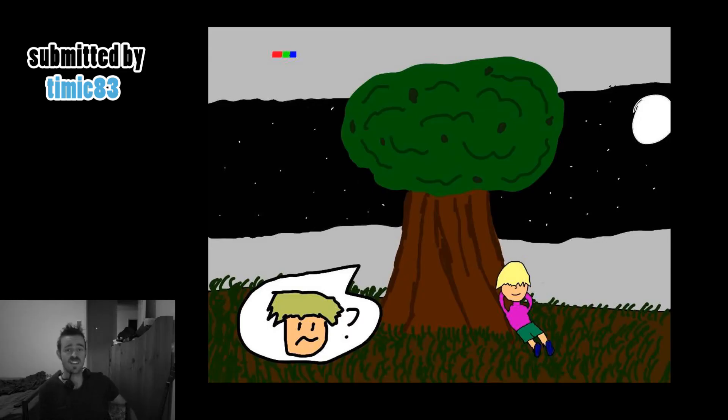G'day ladies and gentlemen, it's Draw with Jizzer here, I'm Jizzer, and today we are having another artist showcase — our first official showcase with more than one person submitting to the show. Let's just get started with our first piece.